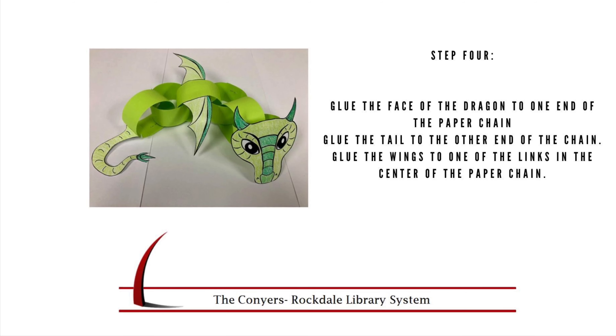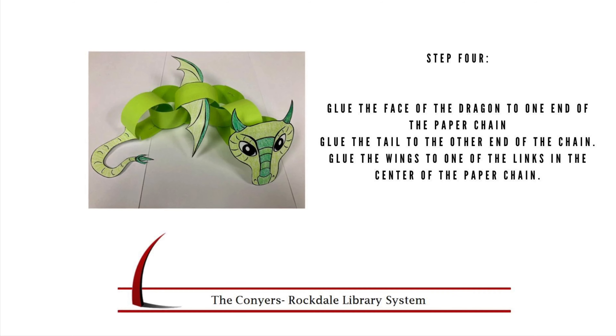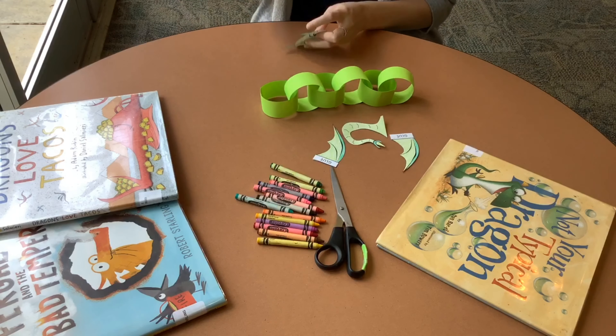Step 4. Glue the face of the dragon to one side of the paper chain, glue the tail to the other end of the paper chain, and then glue the wings in the middle of your dragon's body.